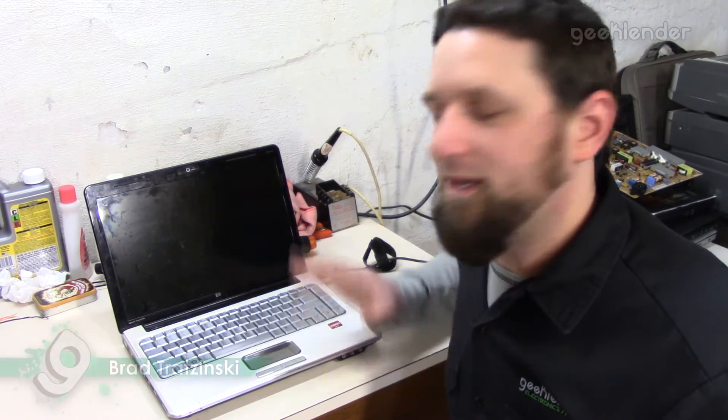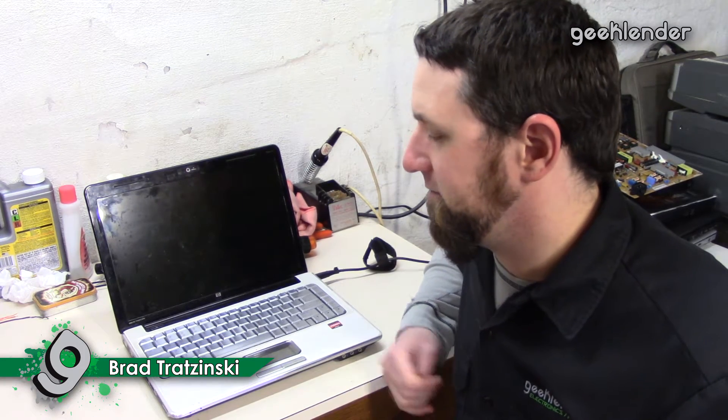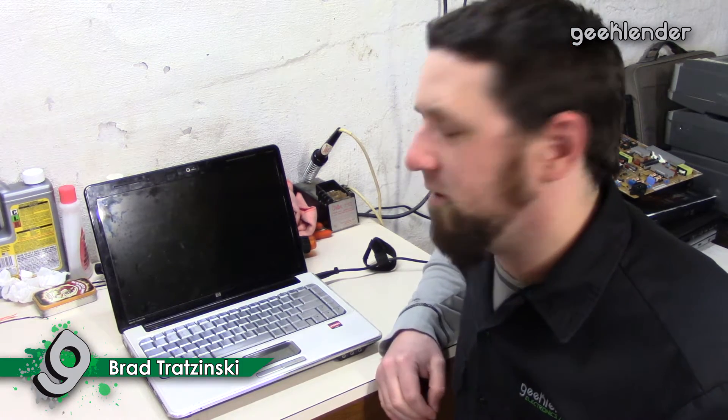Hello and welcome to another episode. I have this HP Pavilion DV4 here. The customer gave it to me because they said it didn't do anything — when you powered it on, it would come on but there would be no display, and that's as far as it would go.